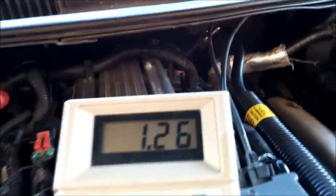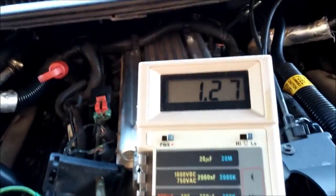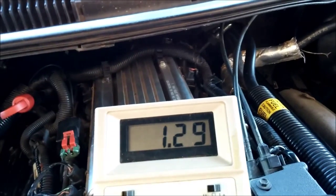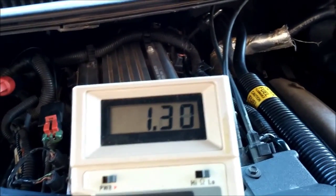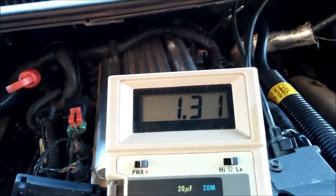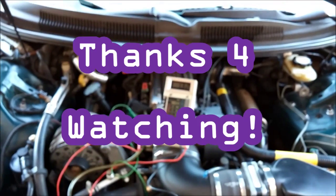Not really getting any bleed off there — it's more my vacuum gauge than anything else. I'm not throwing any codes either for this. So it looks like the MAP sensor is good, so we don't have to worry about that.